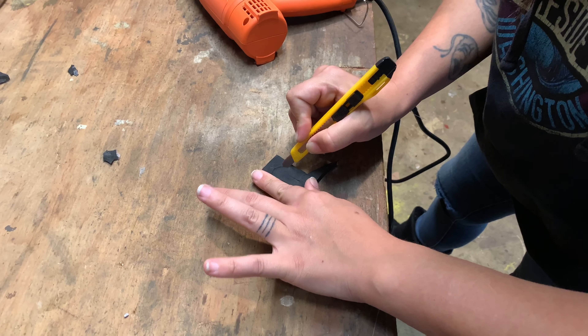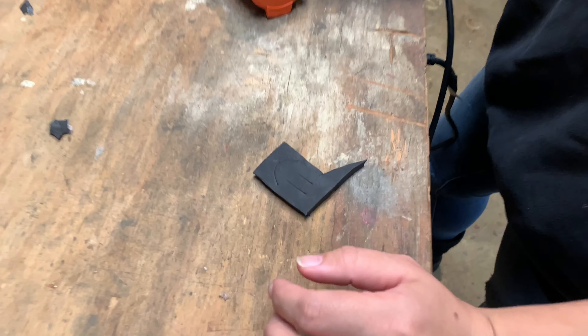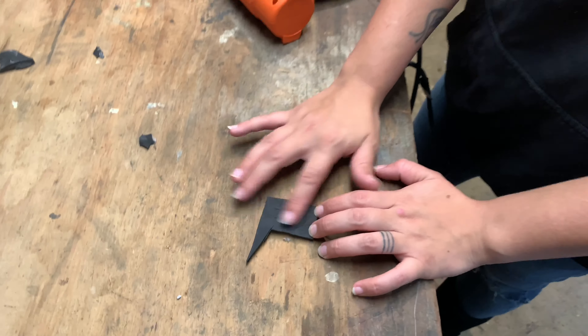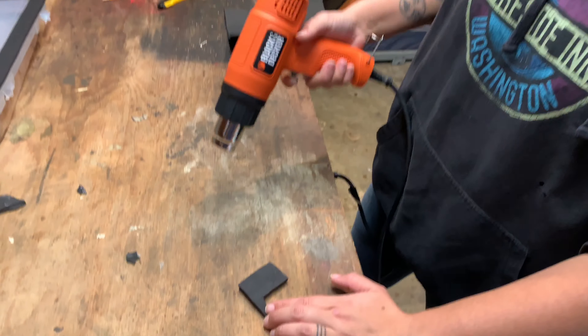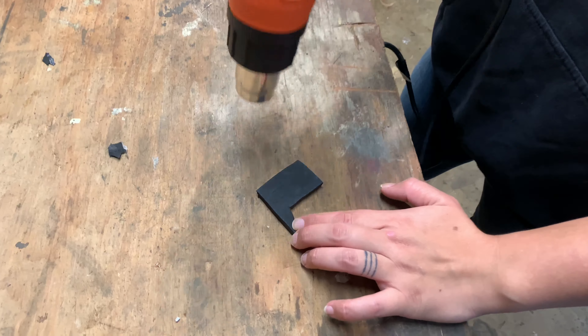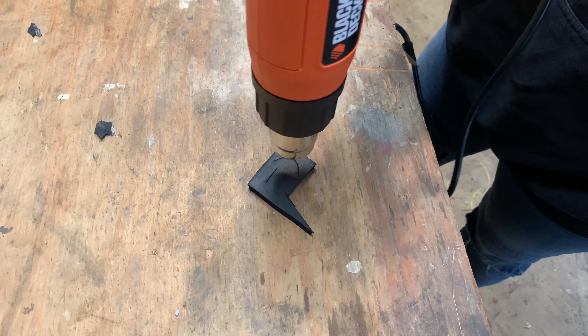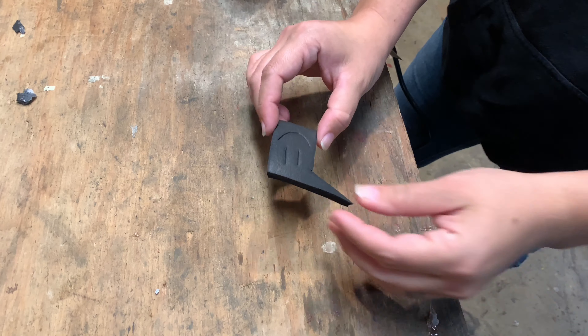EVA foam — a lot of people call it craft foam. If you're making armor or weapons and you don't want to use cardboard because it can get really heavy. So we have our pattern carved into our foam — you can't really see it, but the cool thing is you just take your heat gun to it. You can definitely see how much more visible it is already.